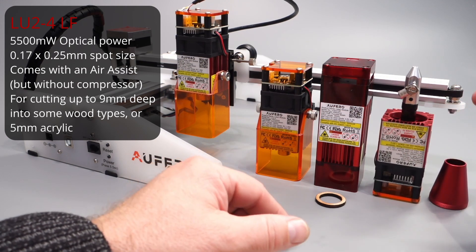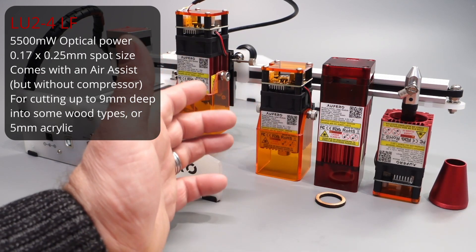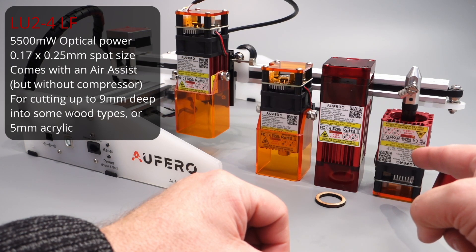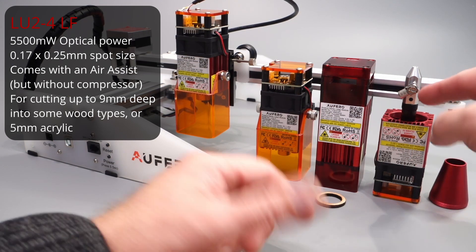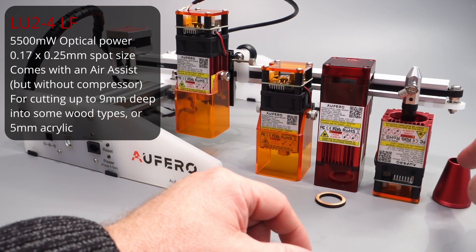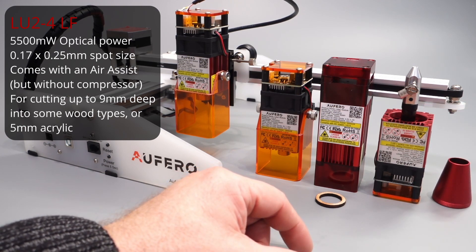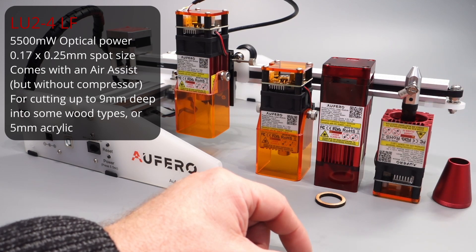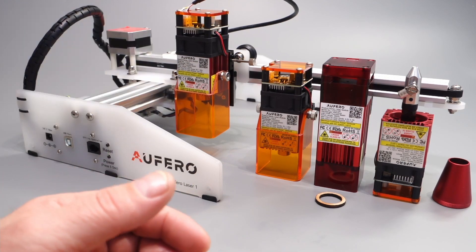So this is the cutting head for your laser. If you want to make cuts in plywood, MDF, or similar materials, this is the head you want. It comes with a cone — if you can't use air assist, use the cone because it blows away the smoke from the laser. But if you do have the option to work with air, use the air assist on top because that really helps you make those deep cuts.